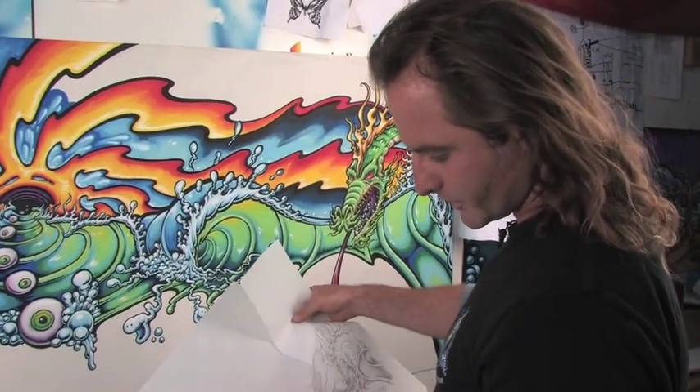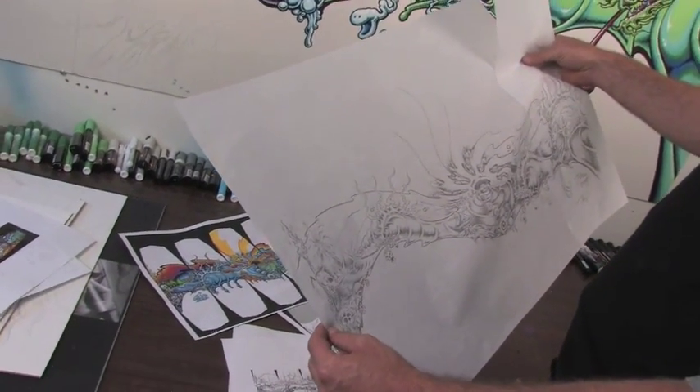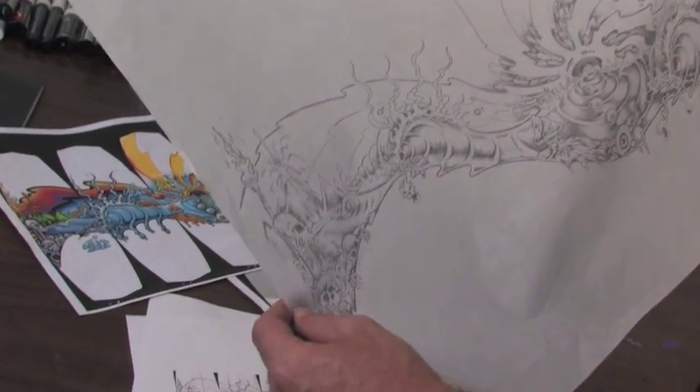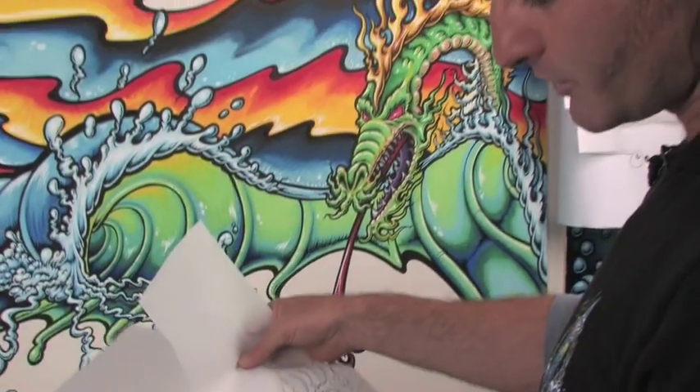This shows the beginning process of a project. First I'll meet with the client, we'll sit down and do some concept ideas, and immediately I'll start scribbling.